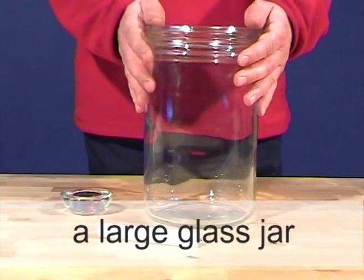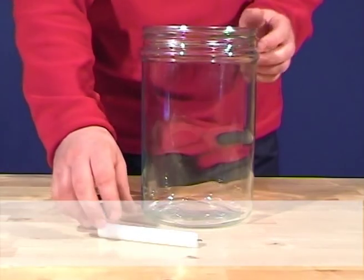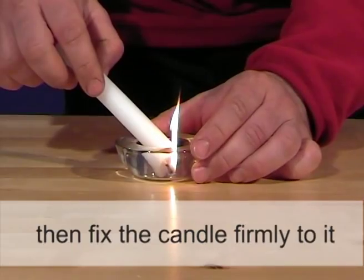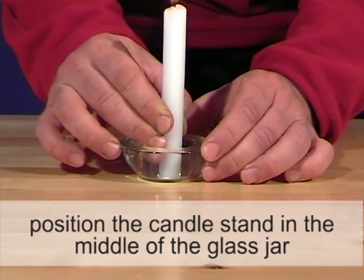A large glass jar and a heavy candle stand. Melt some wax on the bottom of the candle stand, then fix the candle firmly to it. Position the candle stand in the middle of the glass jar.